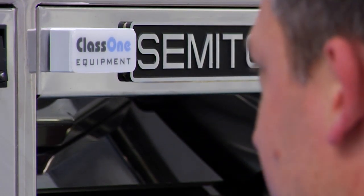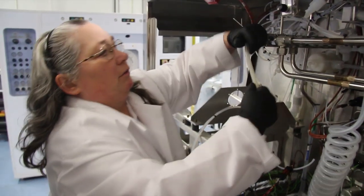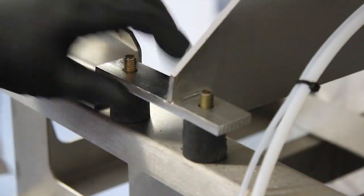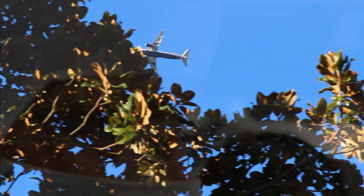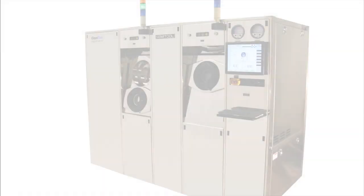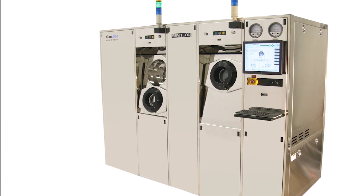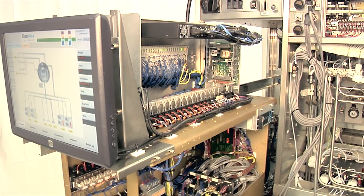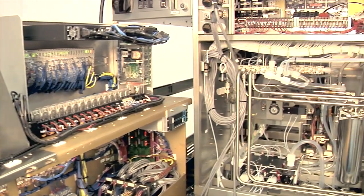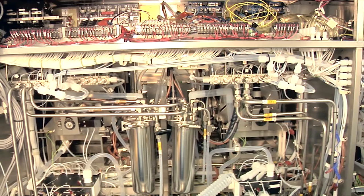With a strategic focus on the highest quality refurbishment process, Class 1 delivers a superior product at a fraction of the cost. Professional installation and destination startup support is included as well as a warranty on parts and labor. The Class 1 SST is a like-new tool priced as much as 60% less than new, delivering an unmatched combination of performance and productivity ready for years of cost-effective, reliable, high-volume production.